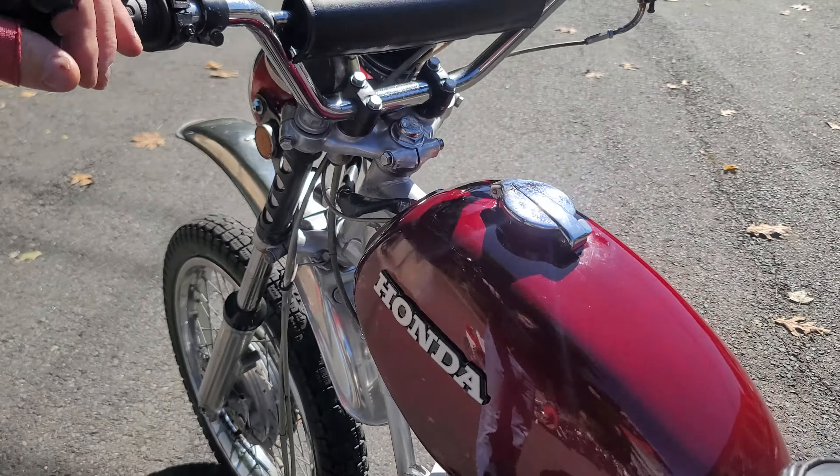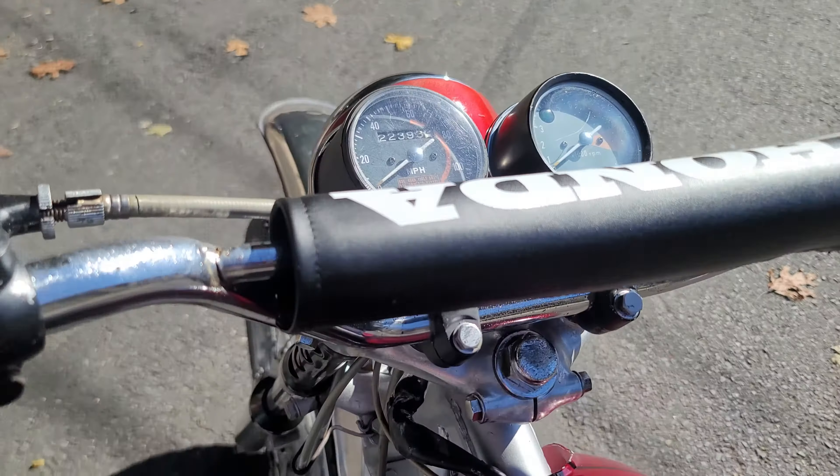Coming around this side, it's got a new decal on the side cover. This side cover is in good shape — sadly the other one got broken. One of the techs was taking it on and off; no one admitted doing it, but somebody broke it. The original factory exhaust is in good shape. It starts up first kick and runs really good. It's got a new Honda crossbar pad, new grips, and the engine's been completely tuned up. The gas tank was not only repainted but the inside was completely cleaned, de-rusted, and totally dialed in.